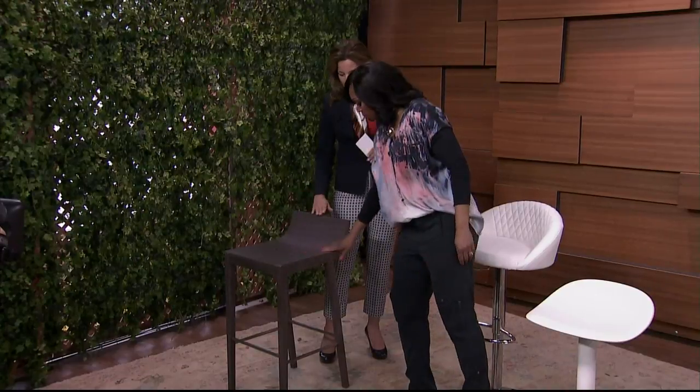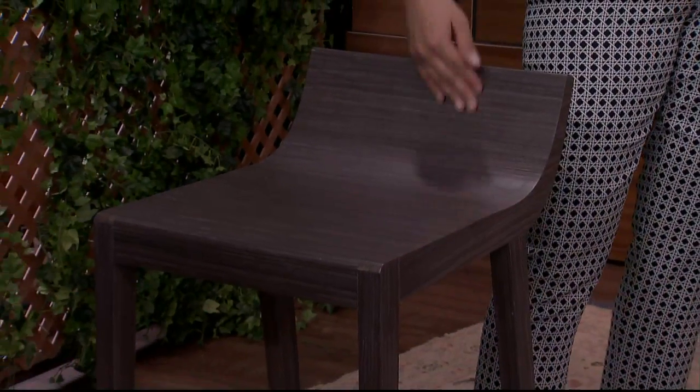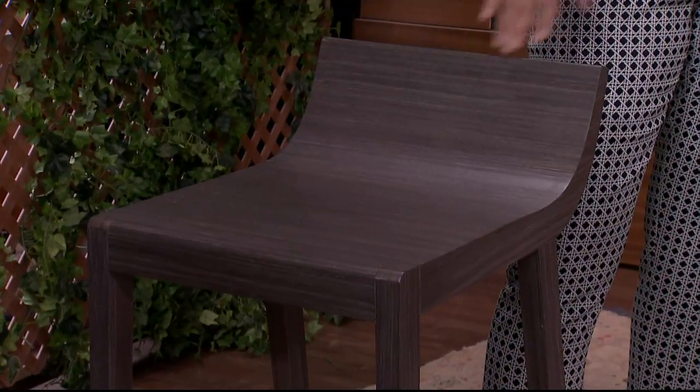This one is very sculptural, sleek, and very modern. It's similar to a backless chair but it has that little return at the back, which will give you a little bit more comfort than something that doesn't have any back on it. I love the clean lines of it — it's very modern and contemporary, so this would be great in a very clean-line kitchen.